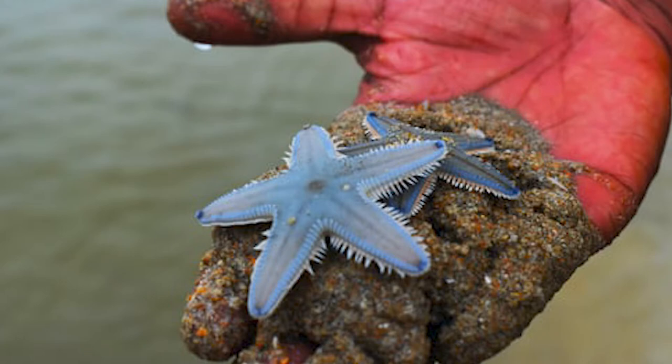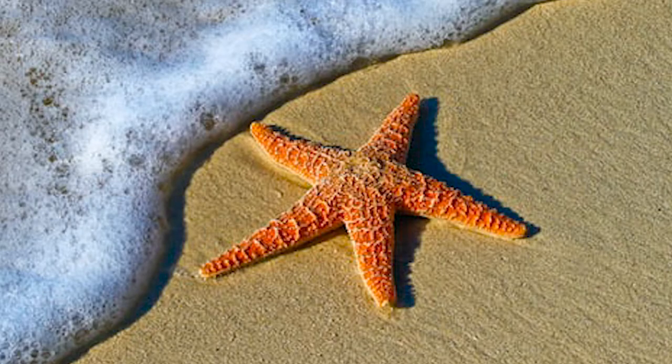Starfish are not fish. They are not fin-tailed animals with backbones. They are echinoderms, which are marine invertebrates. Scientists prefer to call starfish sea stars.